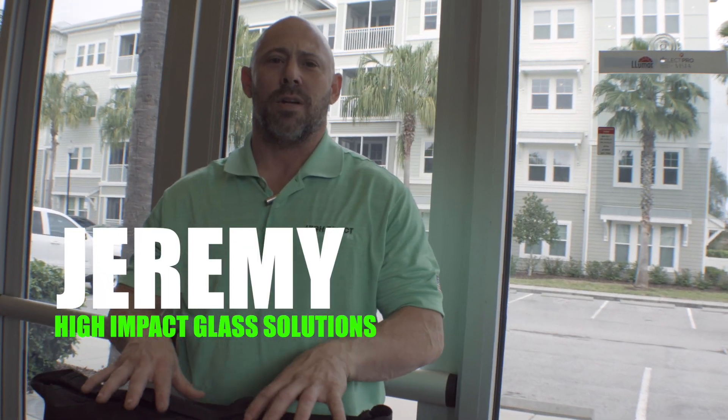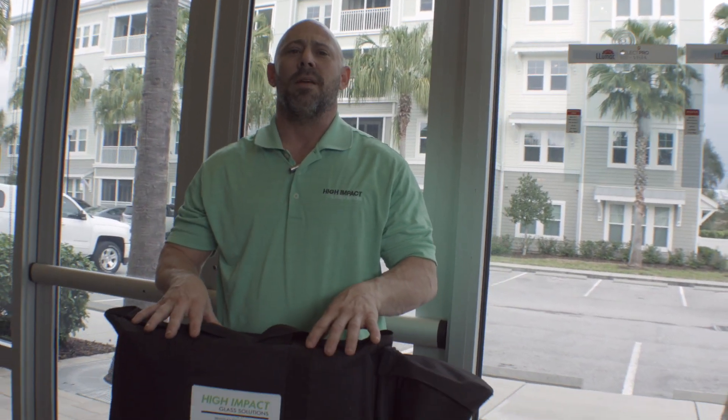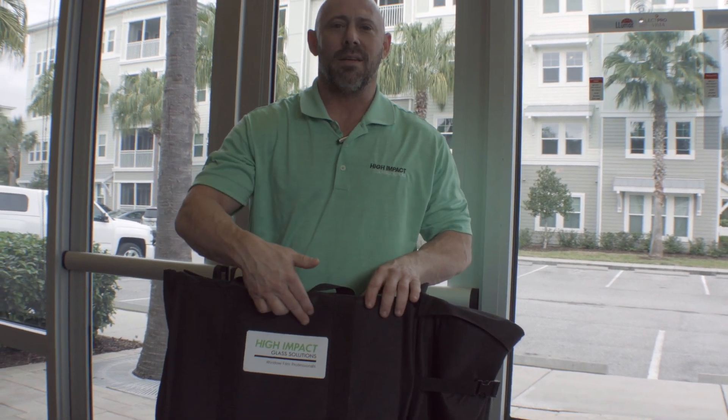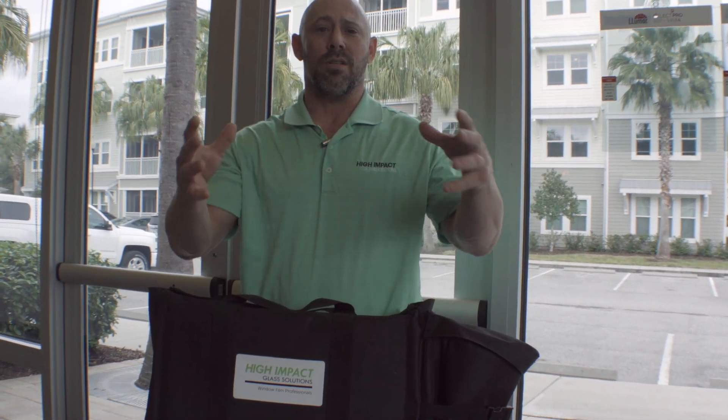This is our sales kit made by Quick Draw Tools. Our tinting company is High Impact Glass Solutions. It's branded with all of my company's information, which Quick Draw Tools can do for your company or your window film manufacturer.